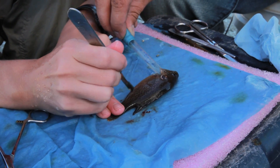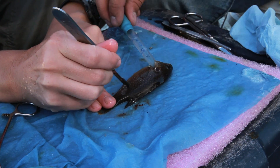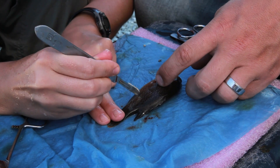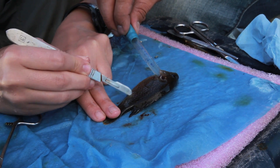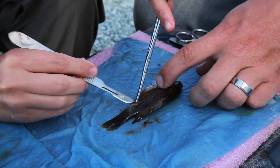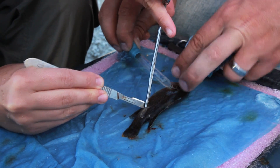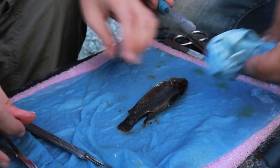We'll first start by just removing some scales. We'll go ahead and make an incision, and then we'll go ahead and insert the tag.